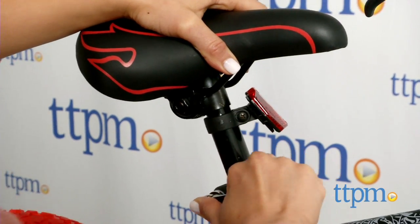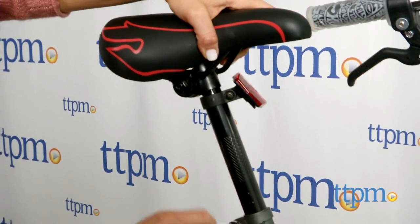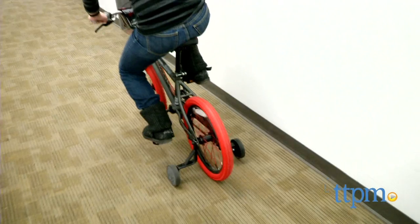Adult assembly is required, and it took our expert builders 30 minutes to assemble. The 18-inch Hot Wheels bike is by Dynacraft and is for ages 6 to 9 and weighing less than 89 pounds.